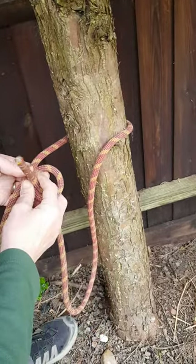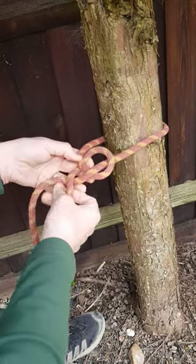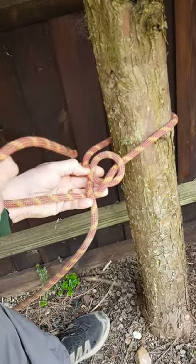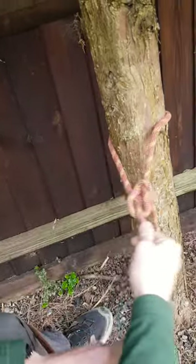This comes out of the hole — the rabbit comes out of the hole, he goes around the back of the tree and then disappears back down the hole again. This is one way of tying your bowline.